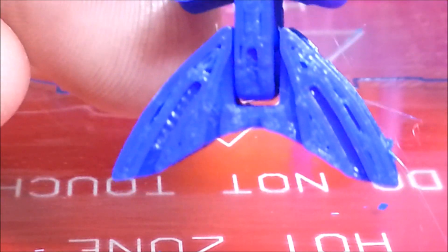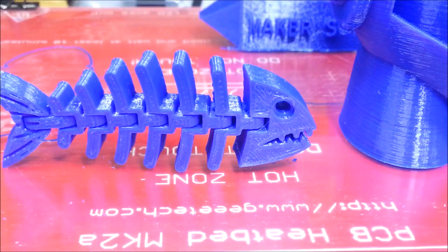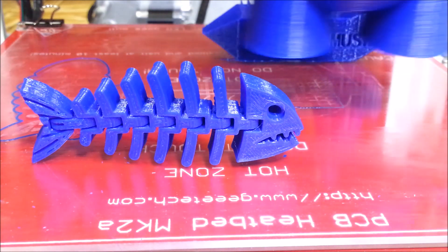I just can't get over the detail of it. And this was at 0.2mm layer height. I've tried 0.1mm but I haven't done it since I changed out the brackets on it. I might give that a shot and see if I can get a little bit better detail on everything.